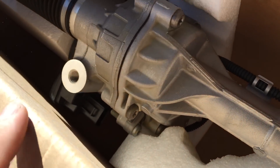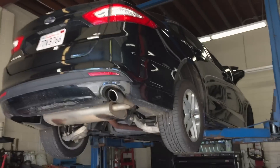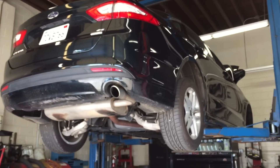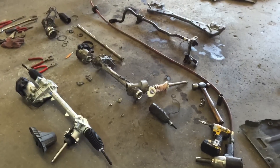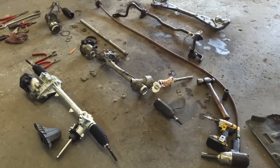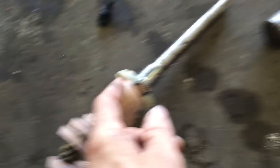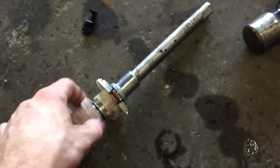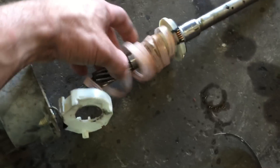Well, it's a brand new gear so I'd hope nothing has to be done to it, but we'll see. I've got to take the old one apart and see what's going on - it's going to be interesting. Give you a look at the new gear here, and there's the old one that I've taken apart. This is a shaft that connects to the intermediate steering shaft inside the vehicle.